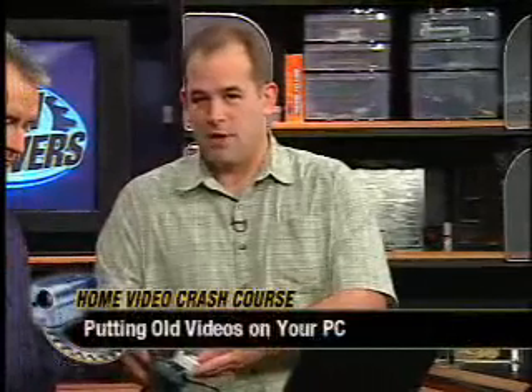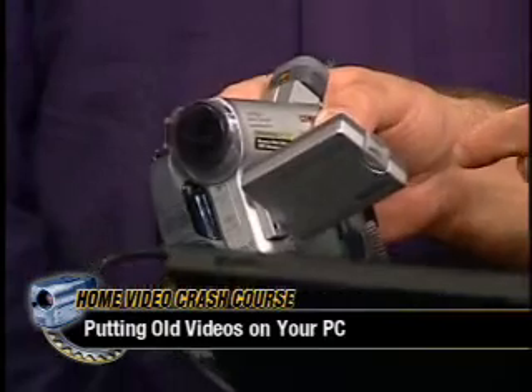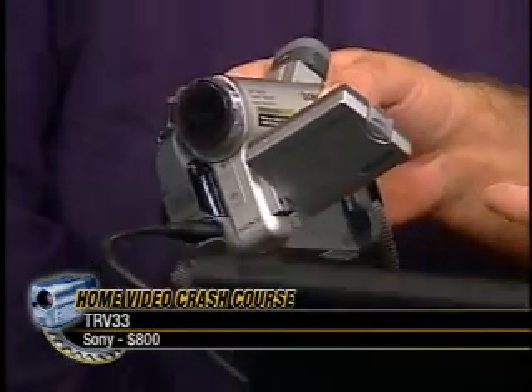So, do you want to hear the tips first or talk about the process of getting it into your computer? We'll talk about the process. If you're lucky, you've got a 1394 camera — a DV camera, FireWire. This is one Andrew was talking about earlier this week. It's a nice camera, the TRV-33. What you can actually do is plug analog cables into it and use the 1394 output from this camera.